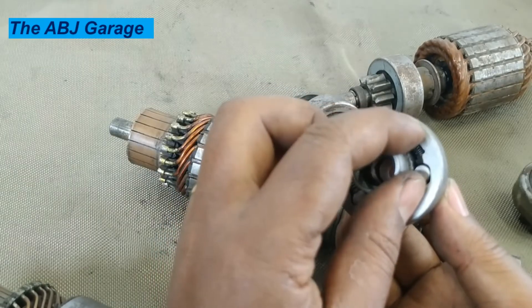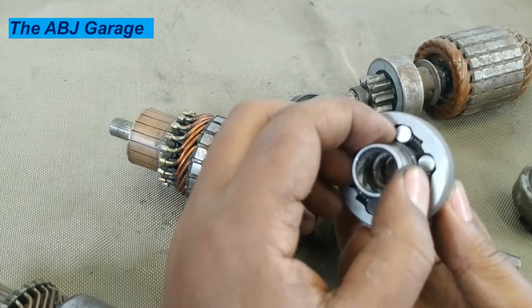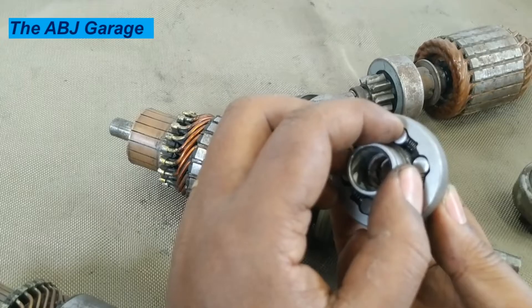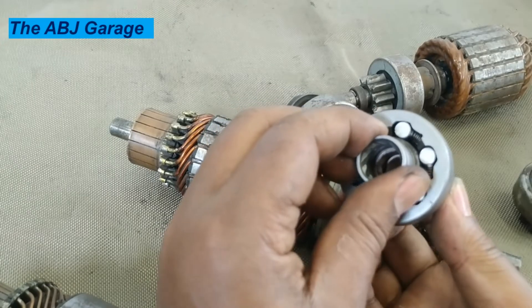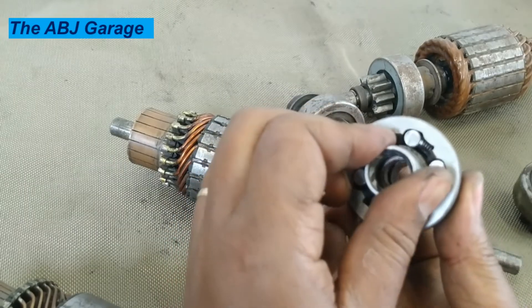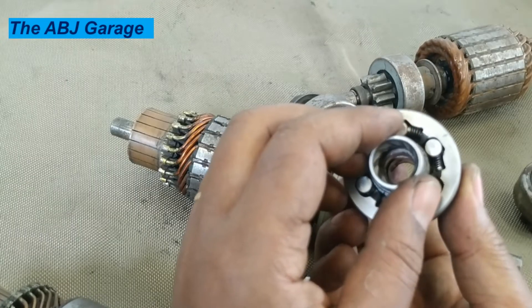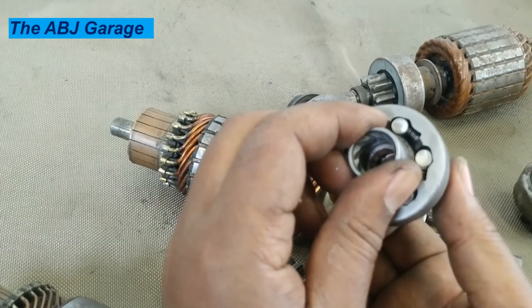Instead of being forced together, when it is moving like this, the roller will jump back. So this way it will run free, but when the drive is from the other side, it will run as a unit. That is how power is transmitted and how power is disconnected.